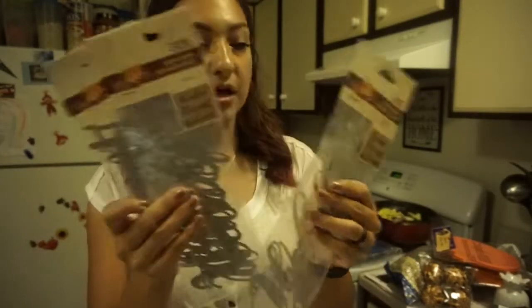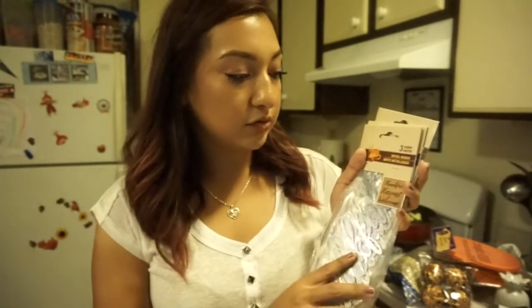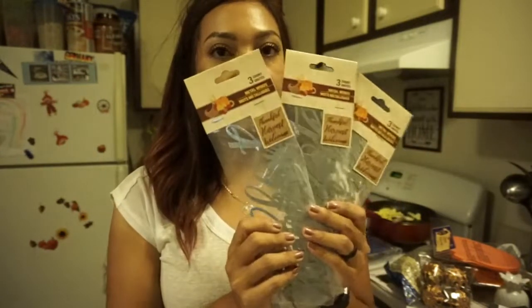Let's start off with this Home Sweet Home sign. I ended up picking up three of these signs — they're like middle wording signs and each comes with three of the same. They say Thankful, Harvest, and Welcome. I thought Welcome and Thankful you can use year round, and Harvest you can use right now for fall. I thought these would be cool to spray paint — I've seen really cool ideas on Pinterest.